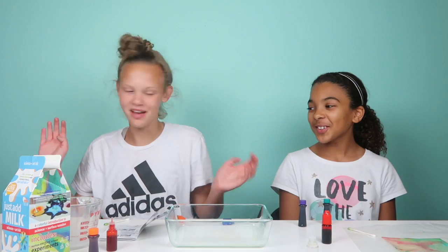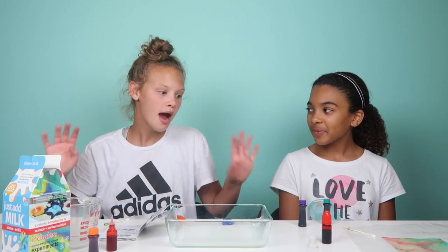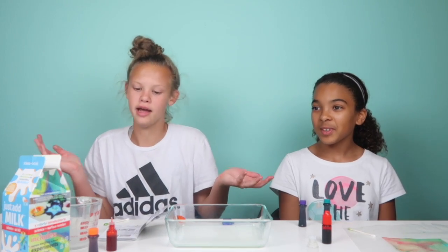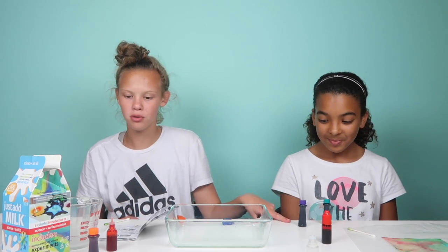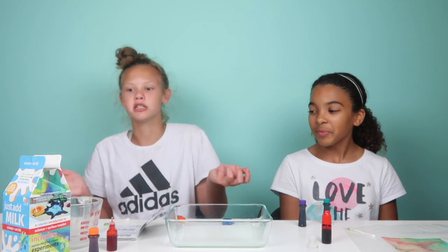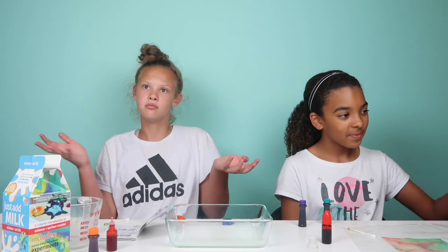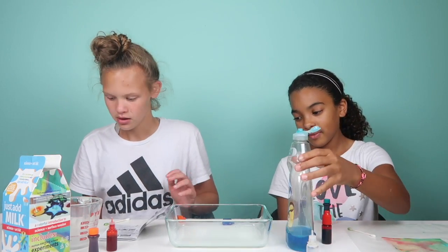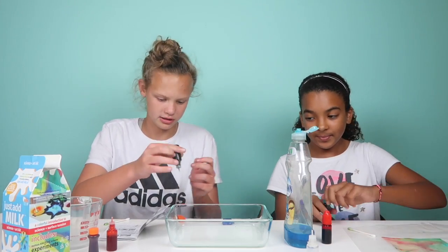We had so much fun making the other papers, and now we're making another one. We started thinking we could just use any dye, so we have turquoise, purple, and orange. We're using our other soap this time. We're only adding one dye color first.